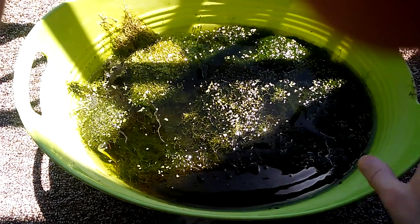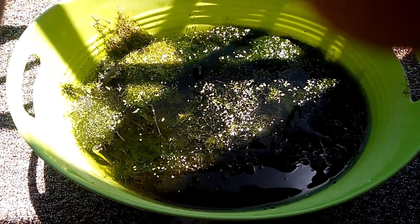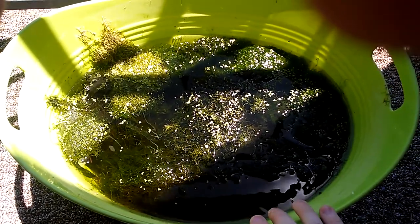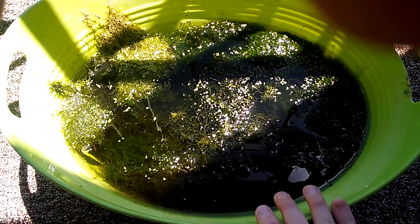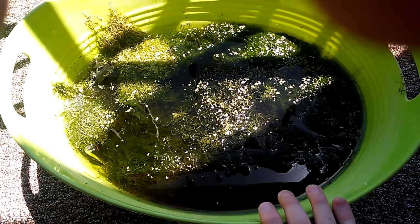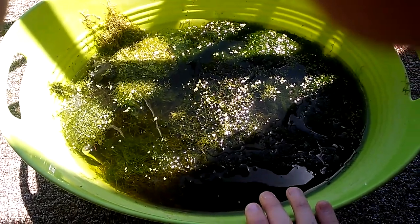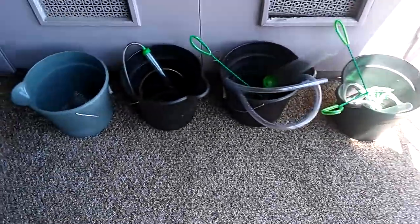Java moss grows pretty fast for me — supposedly it doesn't grow fast, but it does for me. When I do water changes on my 30-gallon, I often pull out some Java moss and now I'm just tossing it into this bucket. While I'm out here, I'll show you how I'm sanitizing my siphons and nets.